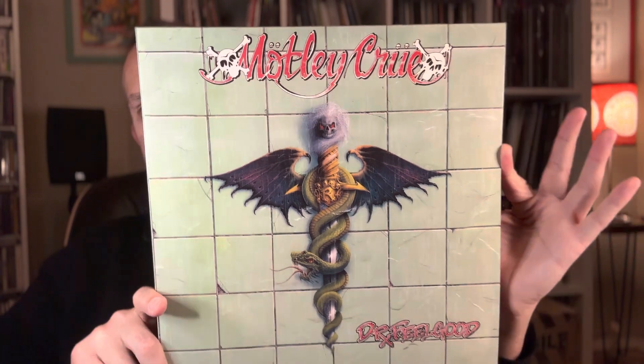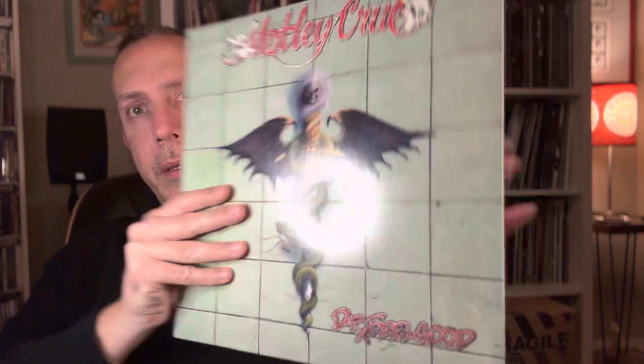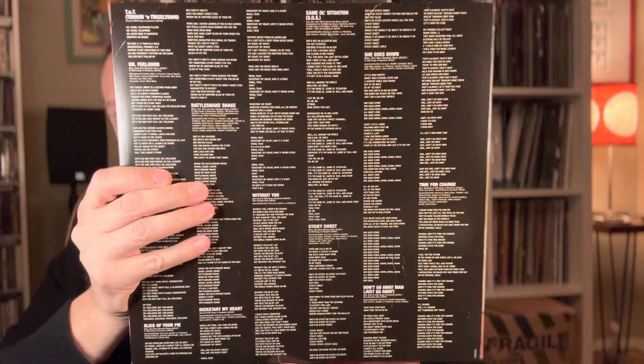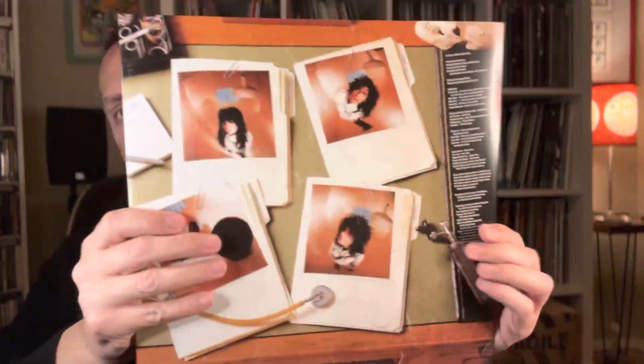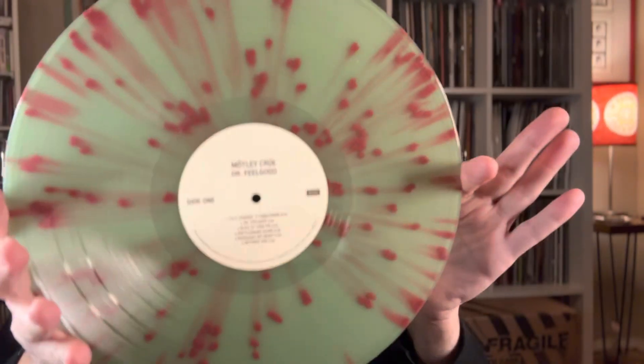The fifth and final album of the box set is Dr. Feelgood. You can still see the aging effect on the album cover. I like the color variation of this vinyl — very similar to the artwork. In line with the artwork is the green and red splatter.